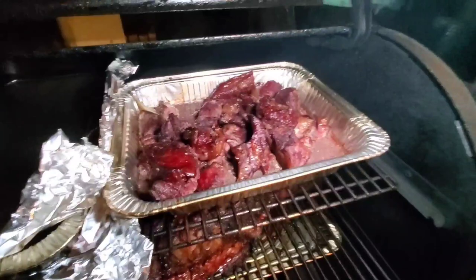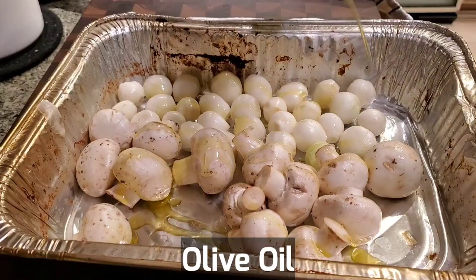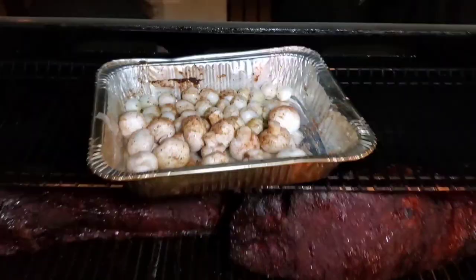It's been about five hours and our beef bourguignon is nicely smoked. Let's get ready to wrap it now. Let's go ahead and roast some pearl onions and some mushrooms for the beef bourguignon — a little bit of olive oil, a little bit of barbecue rub. Let's put it in the pit.